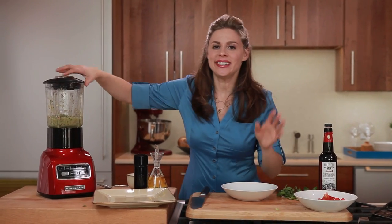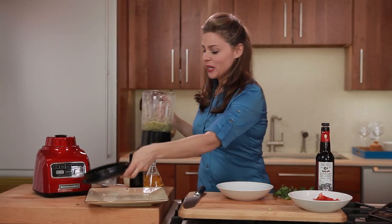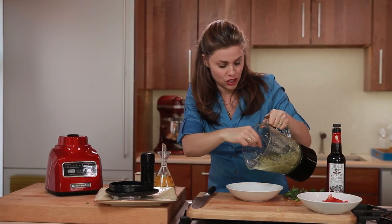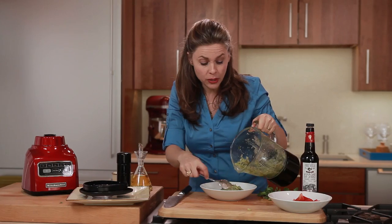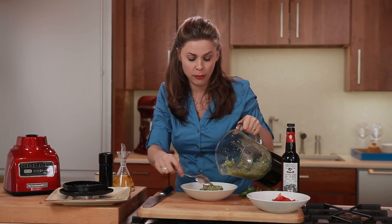The soup is ready to go — you can see how super easy it is to put together. You can of course make this ahead of time, especially if you're going to be driving to the beach; you can pack it on ice. And if you want to turn this into a more complete meal, you can always put some grilled shrimp or grilled chicken on top to add more protein.